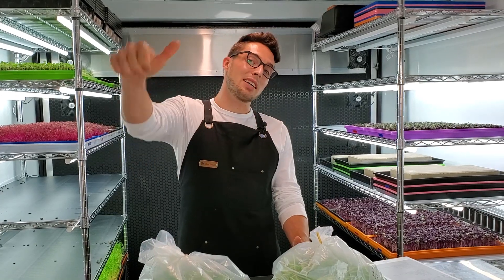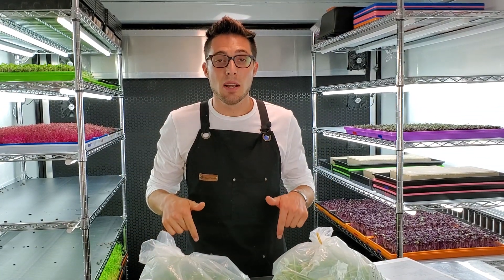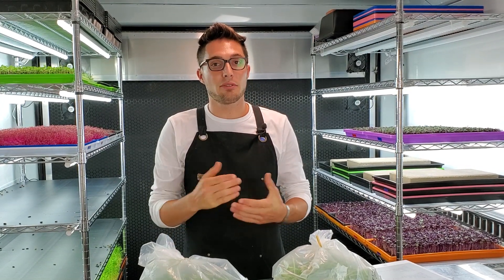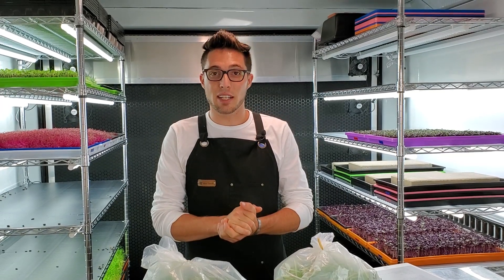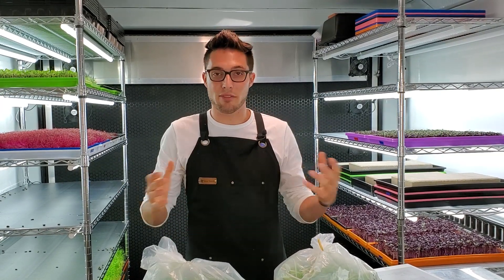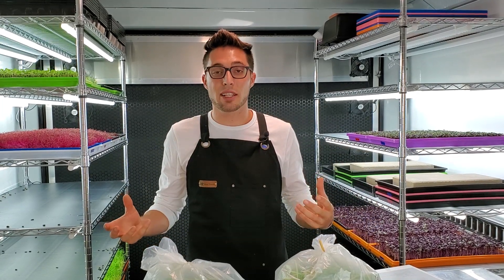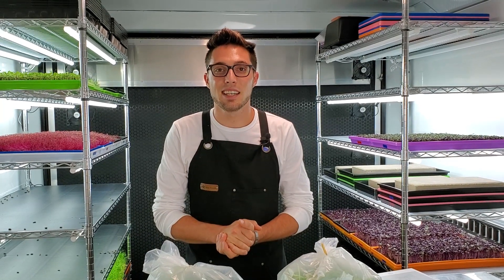I hope you guys enjoyed this video. If you liked it, give us a thumbs up. Leave questions or comments below. Our Instagram is at On The Grow Farms for daily pictures and updates. If you're interested in experiments comparing soil to hydroponics and growing in your own space, subscribe for more. Thanks and have a great day!